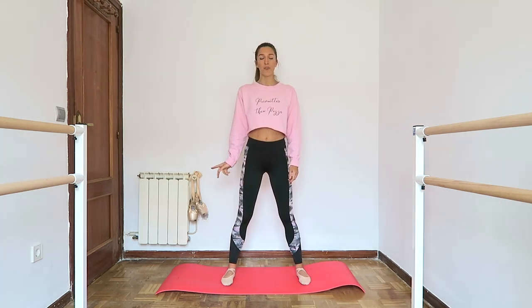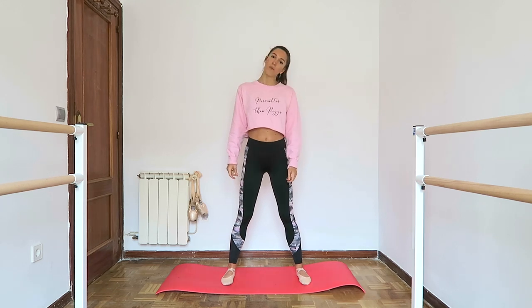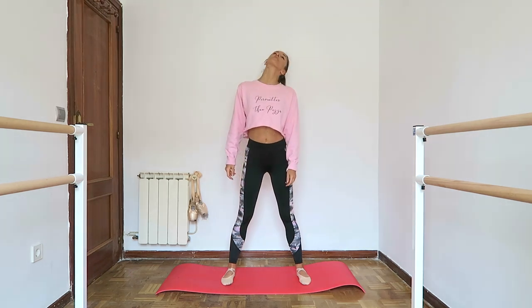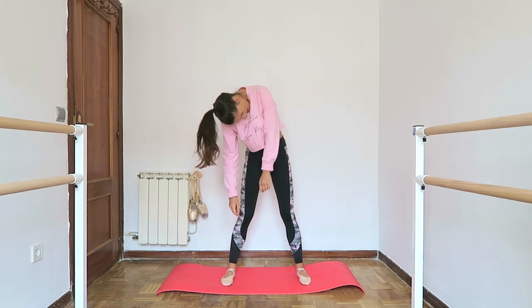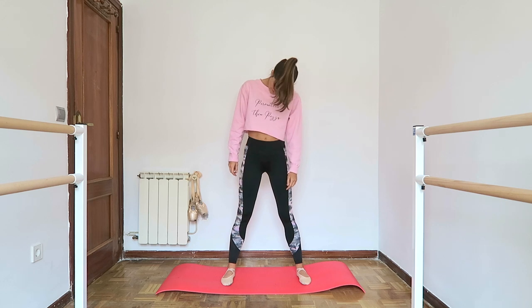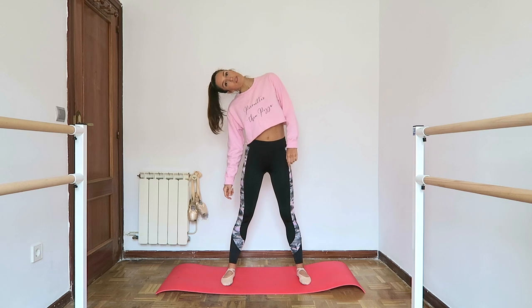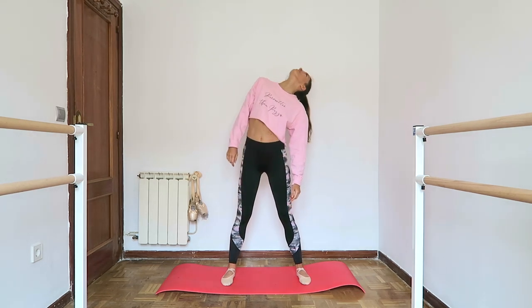We're going to do two head rolls all the way around, and then we're going to take the body with us, and then change the other way. One, two, three, four, back, five, six, seven, eight. This time with the upper body: one, two, three, four, five, six, seven, eight. Other side — just the head: one, two, three, four, five, six, seven, eight. With the upper body: one, two, three, four, five, six, seven, eight.